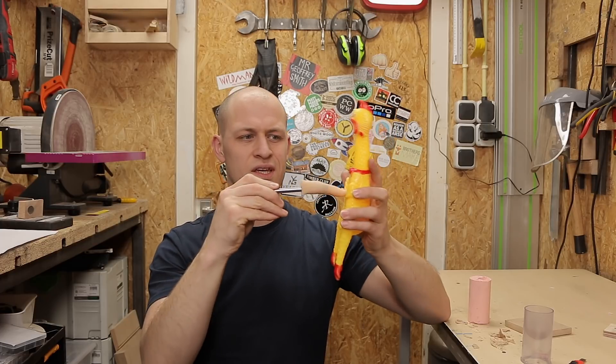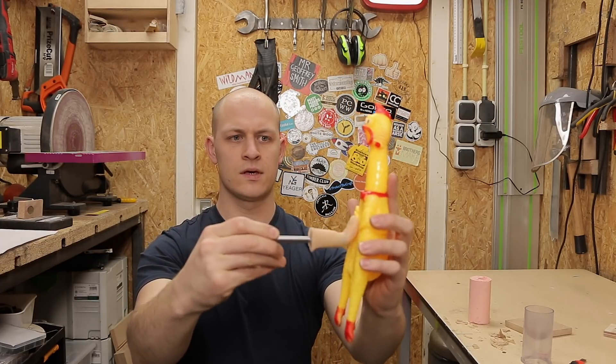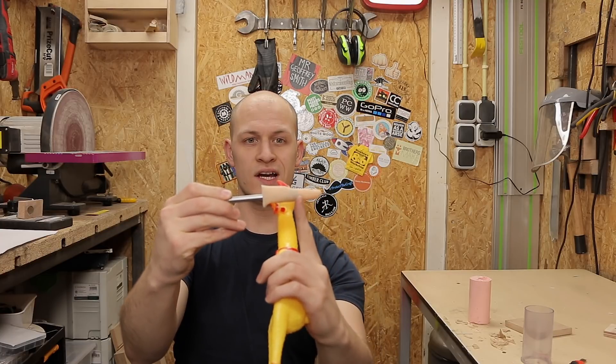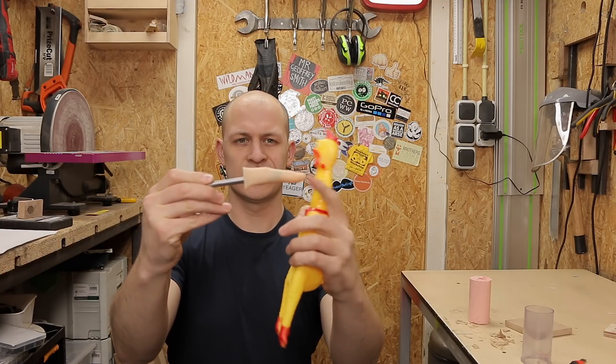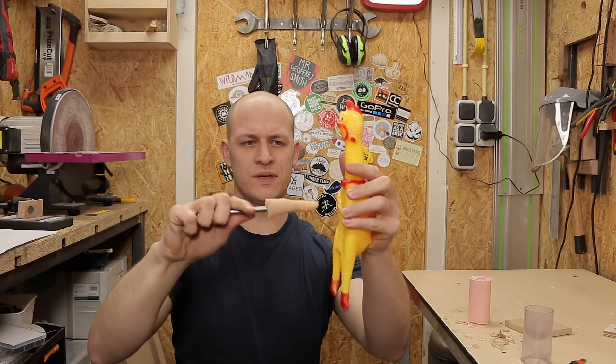I think it's a little bit too weak. You see, the finger bends. The rod only goes still here, and from here it's just silicon. And I think it's going to be a bit too weak.